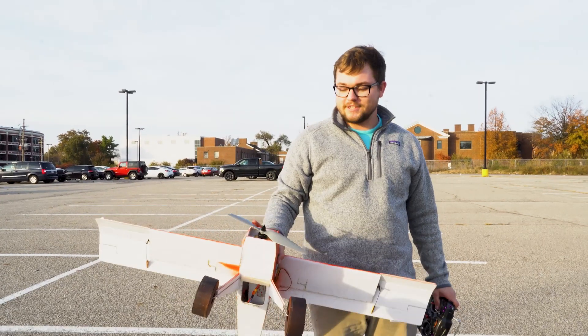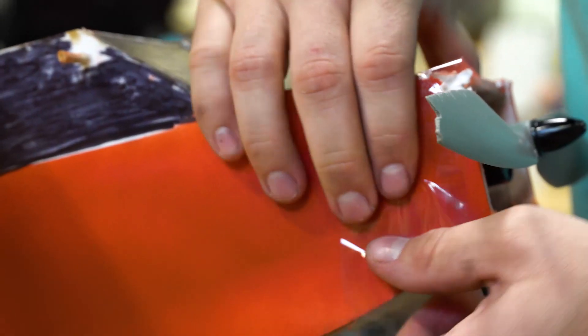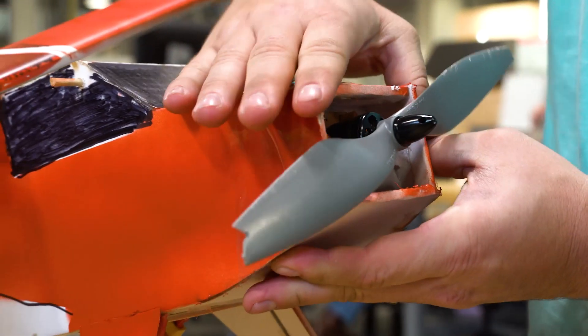We chipped our propeller, so we're going to go back, put a new prop on, and try again. One bystander jokes: 'If Steven is piloting this thing, the Wright brothers are going to have some serious competition.' Steven notes they crashed it pretty hard yesterday, which the bystander wasn't aware of.